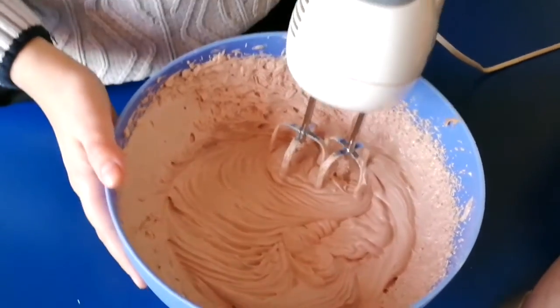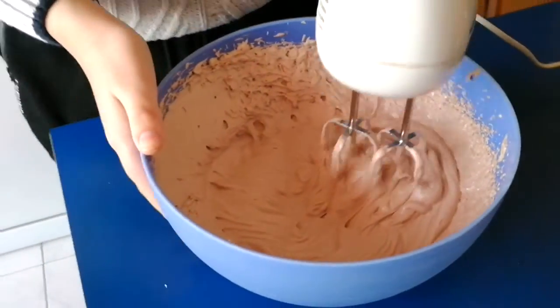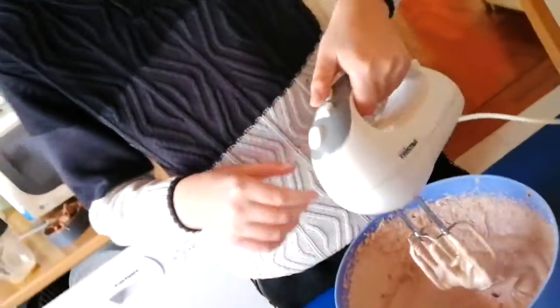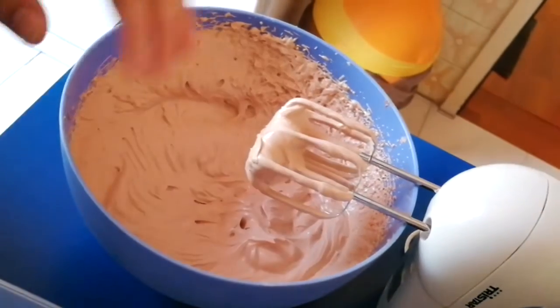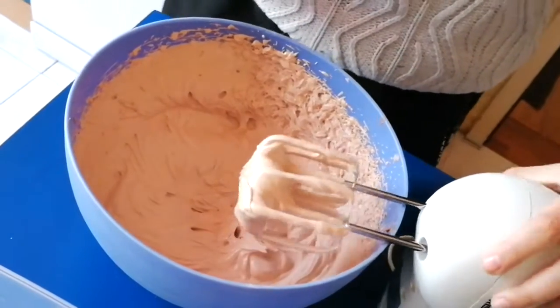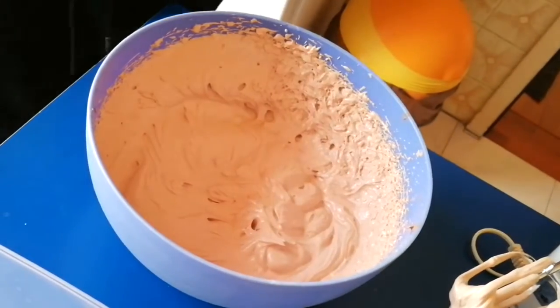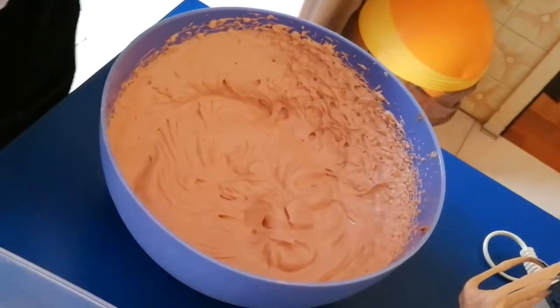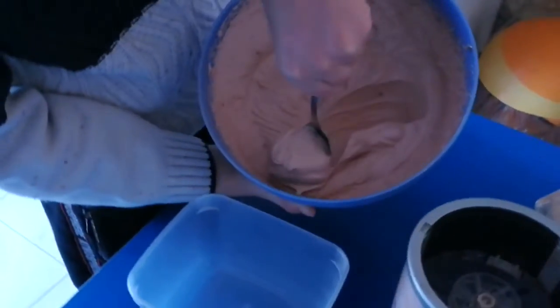This is the thickness I wanted — look at this, it's much harder now. It's officially done! Magic spoon — we have to move this into this little container. Let's get on with that.